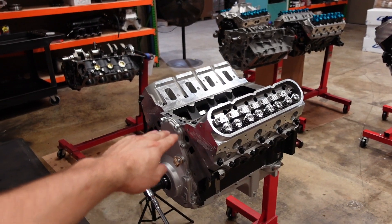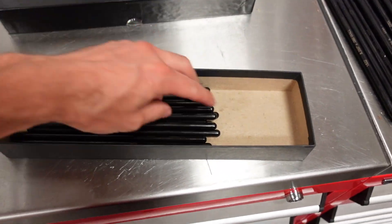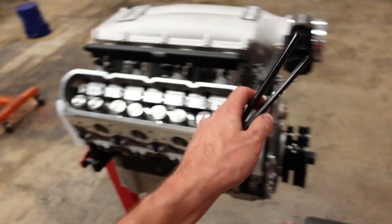Pushrod length has been measured and checked. Right now, at zero lash, I have 8.120 overall tip to tip. With this lifter, I want to run 40 thousandths of preload in this engine application, so I need to order a pushrod that's going to measure 8.160 tip to tip. I'll get those ordered — in a couple days they'll be here, and then we can resume building this engine. But for you guys, it'll be right now. Just like that, pushrods are in stock.